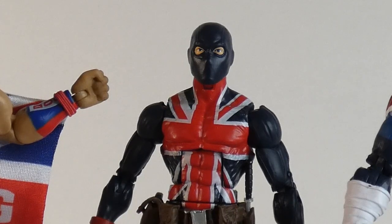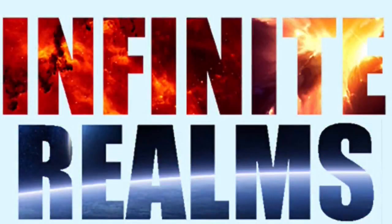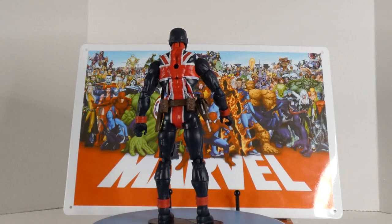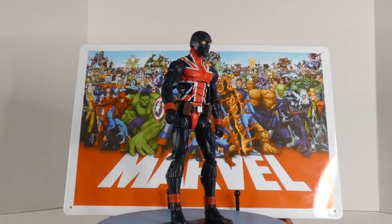It doesn't get much more British than this — tip tip, cheerio! Hello everyone and welcome to Infinite Realms. Today I'm going to be reviewing the one, the only, Union Jack.